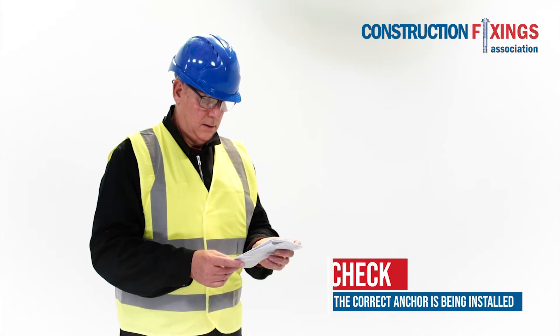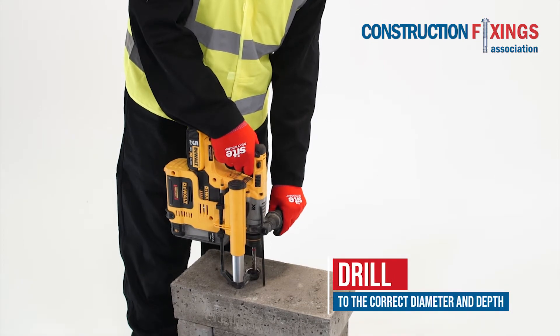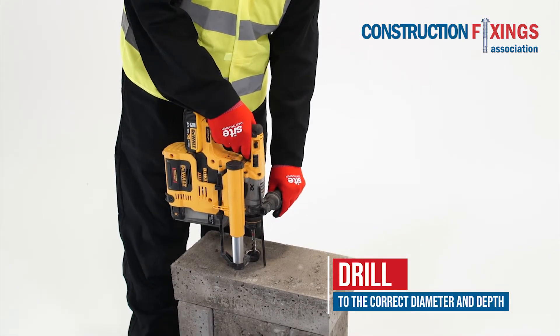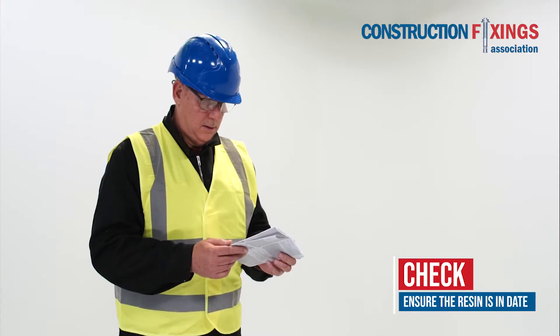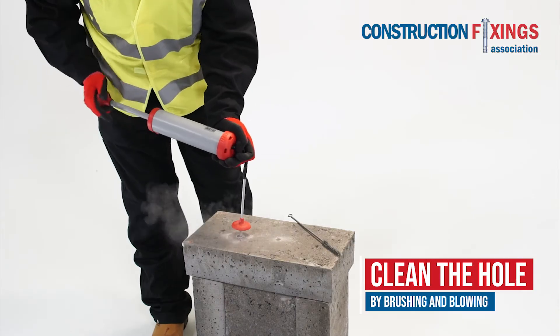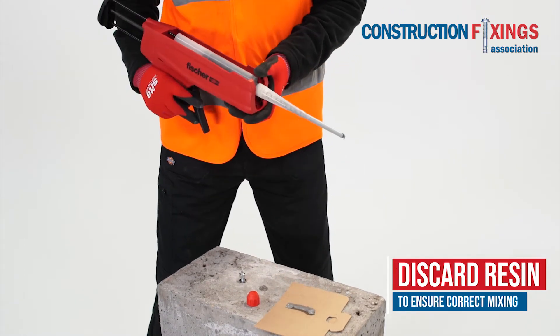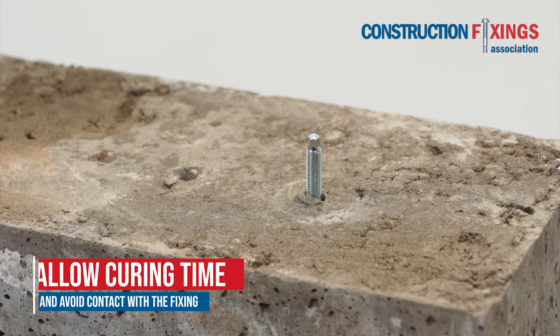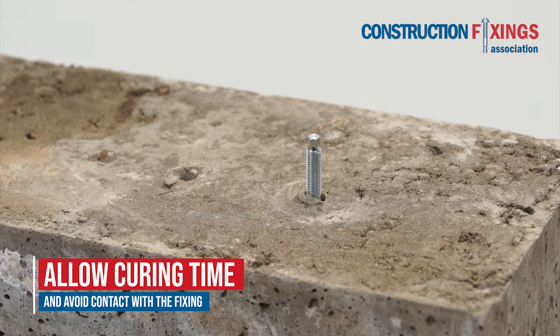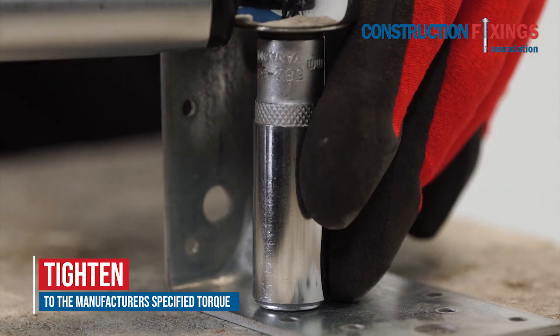To summarise: ensure the correct anchor is installed as specified, drill to the correct diameter and depth, check that the resin is in date, and clean the hole thoroughly by brushing and blowing up to three times. Discard two complete trigger pulls of resin to ensure correct mixing. Observe the manufacturer's curing time, avoid contact with the fixing during curing, and tighten to the manufacturer's specified torque.